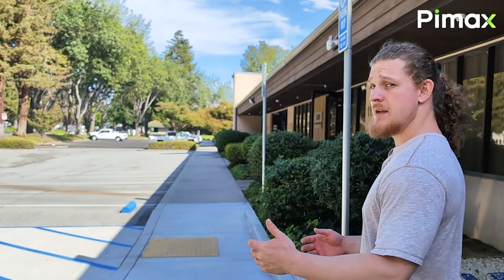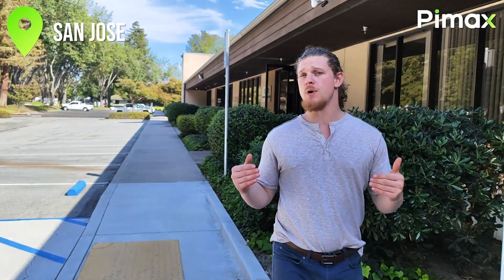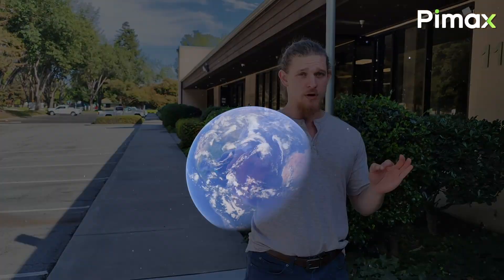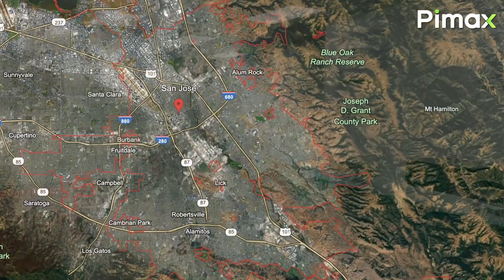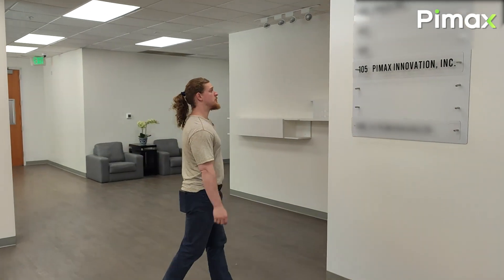Hello, my name is Joshua Sun with Pimax VR. Today we're in San Jose where we are setting up our new office to handle customer service, logistics, and light repairs. I'm going to take you inside and give you a little tour of the facility — it's still under construction, but I think people are going to be really happy with the results.